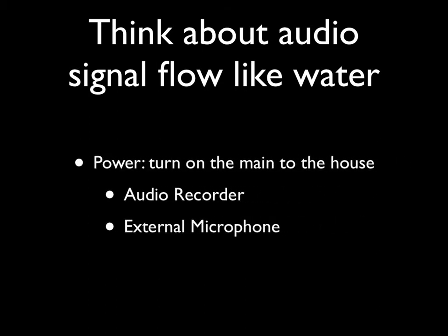First, you need to turn on the water main to your house — or turn on the recorder. Press and hold the power switch on the audio recorder for several seconds to turn it on. If you're using an external microphone, it also needs power, and that power comes from the audio recorder. Turn the microphone switch to on and make sure the plug-in power switch is turned on on the back of the Roland audio recorder.